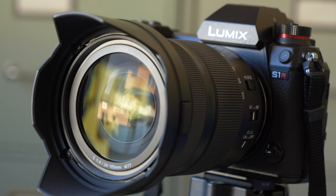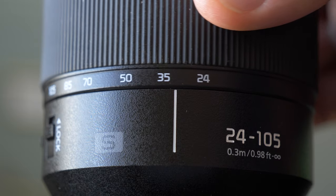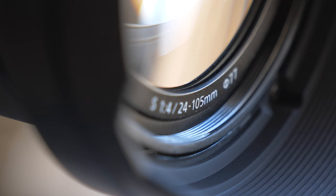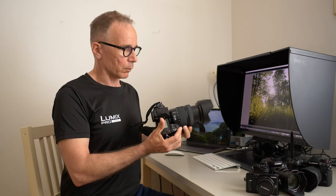This is the kit lens that Panasonic offers with their S series cameras. The focal length is from 24mm wide angle to 105mm telephoto with a constant maximum aperture of f4.